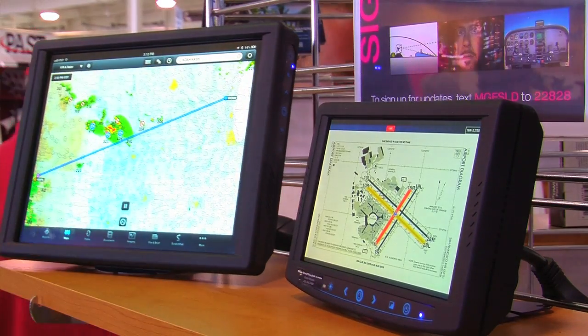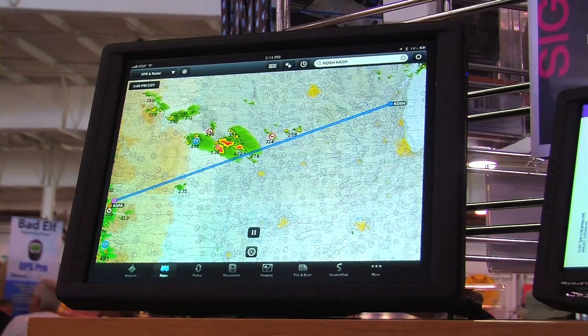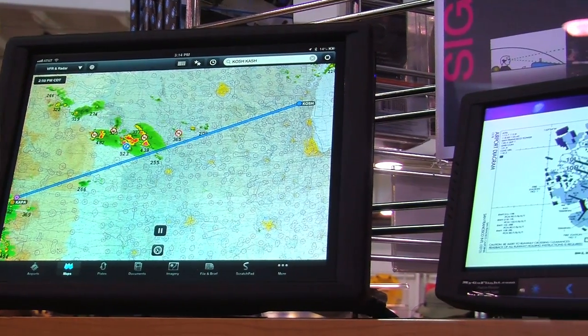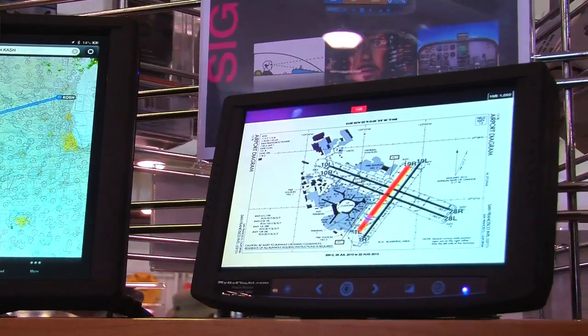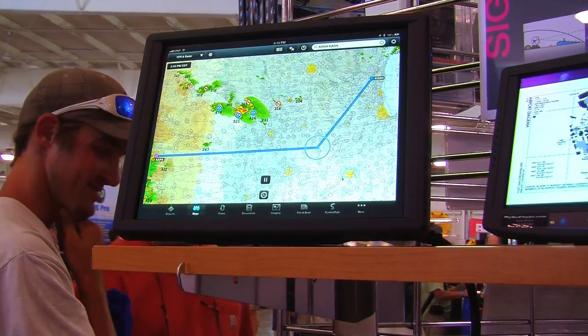We have two size monitors. One is a 10-inch screen, and one is a 7-inch 16-by-9 screen. The 10-inch screen is exactly the same size as the full-sized iPad. So for those pilots in a home-built or RV model aircraft that are looking to put an iPad on a panel, they can alternatively use this as a panel mount because they'll get an extremely bright, easy-to-read screen that's built for that environment.